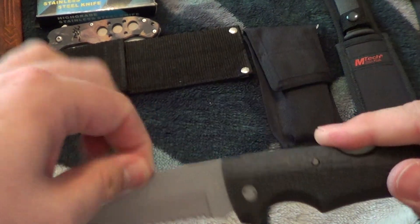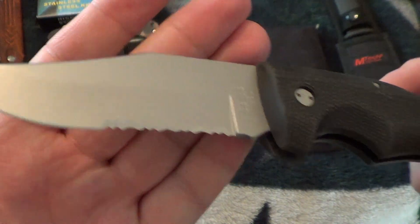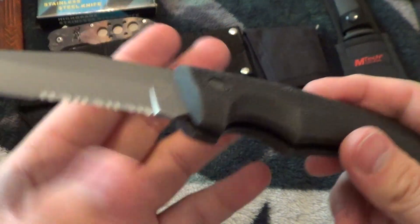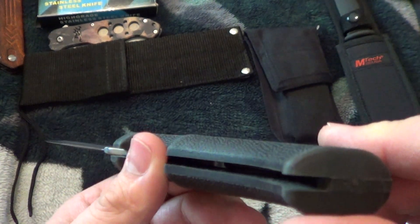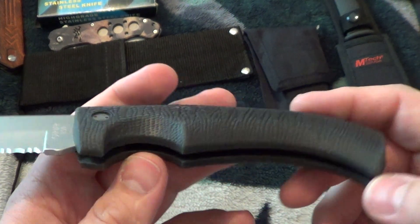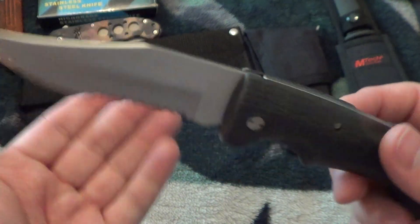Next up is the Gerber Gator combo wedge. It doesn't come with a sheath because my friend gave it to me and this is how he got it.